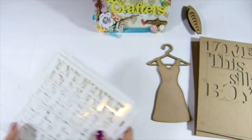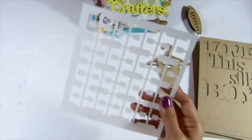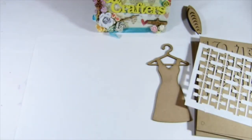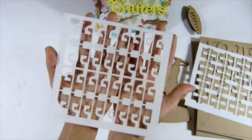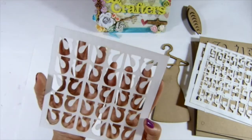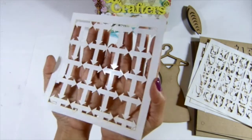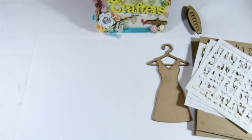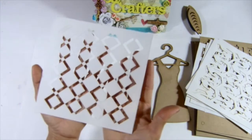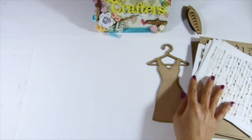And then the next product is stencils. You can see what it looks like — then this one, that's what it looks like. And then this stencil, this one. Then this stencil, this one and this one. I think about that — that's that stencil.